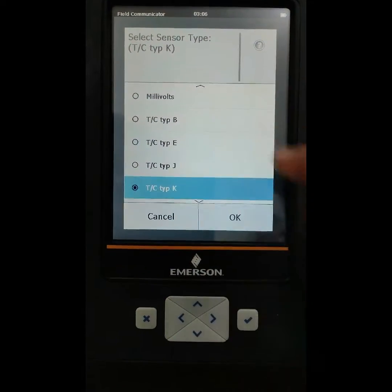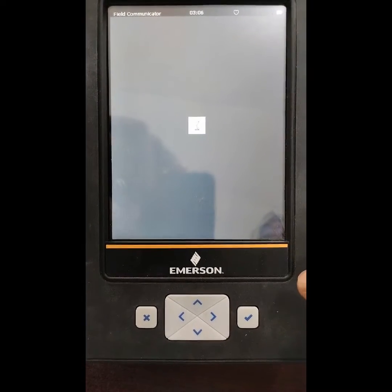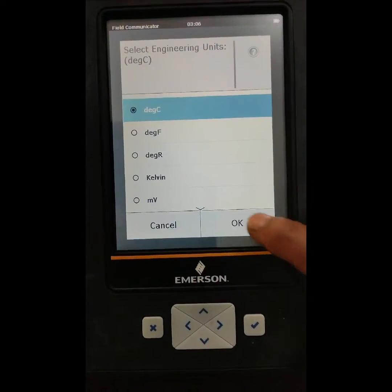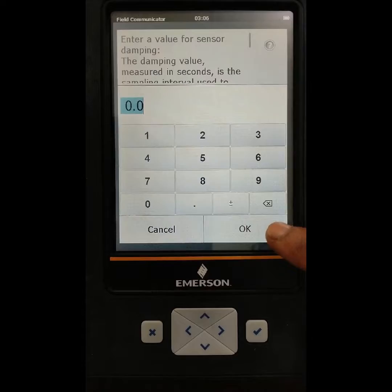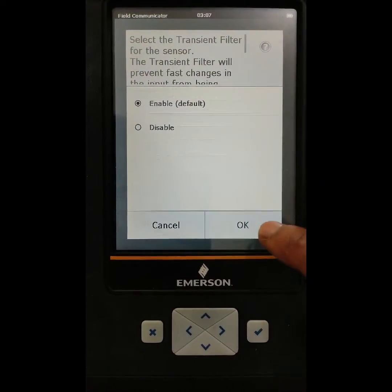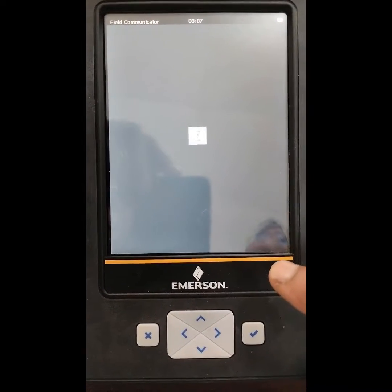Here you see different sensor types: K type, RTD, and others. You can select from here, then go to advanced setup where you can select the unit of the transmitter — degrees. Select degree. For sensor damping, we don't need damping, so press 0, then OK. Then enable the transient filter for the sensor and press enable, then press OK.